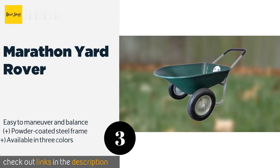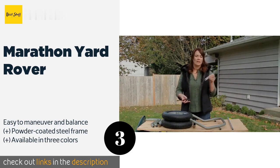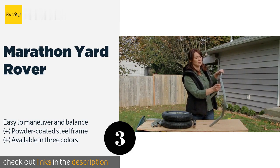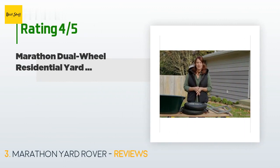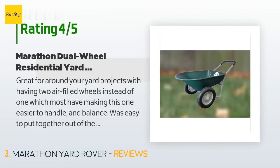The next one is the Marathon Yard Rover. The Marathon Yard Rover is an affordable option that has a good amount of cushioning on the handle, making it comfortable to push and pull when fully loaded. Its plastic tray won't rust or dent and has a storage capacity of five cubic feet. The price is approximately $80. There are 701 reviews with an average rating of 4.4 stars.